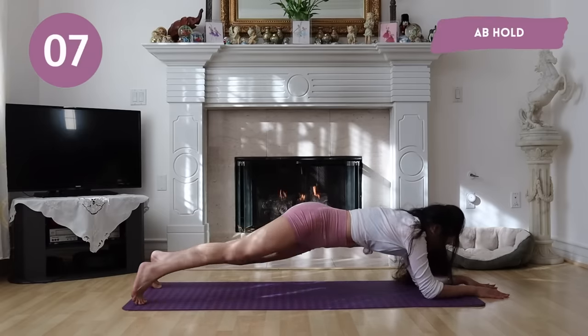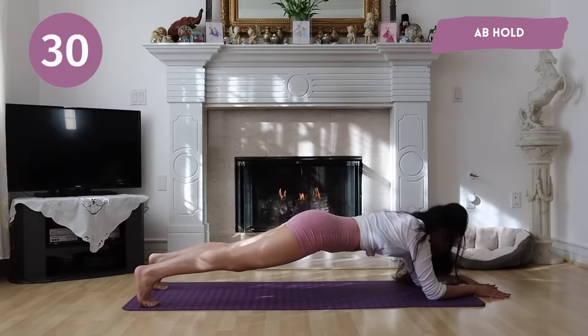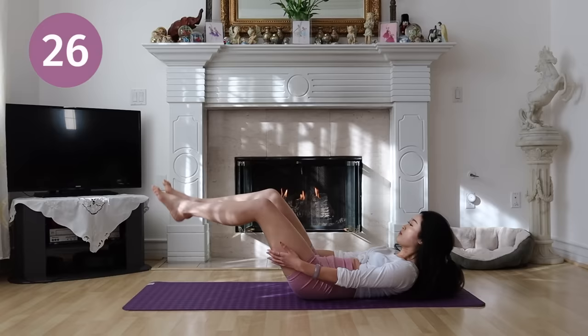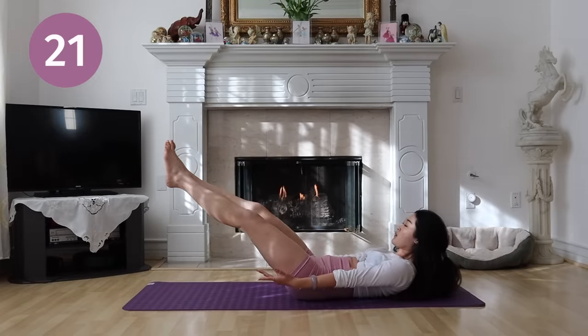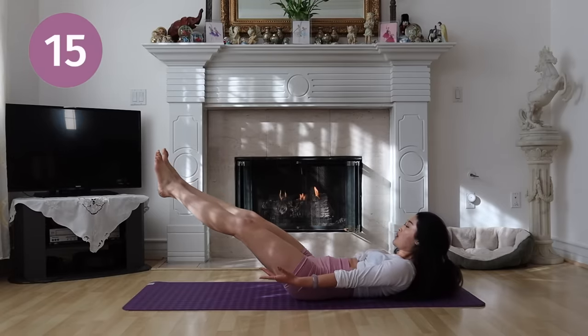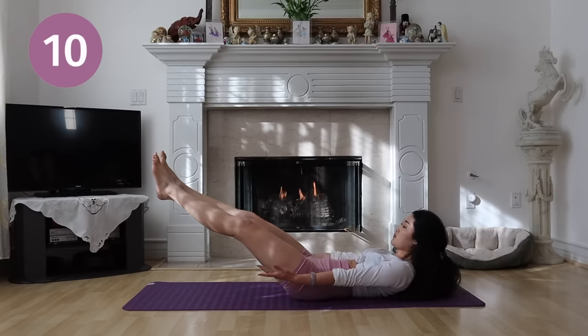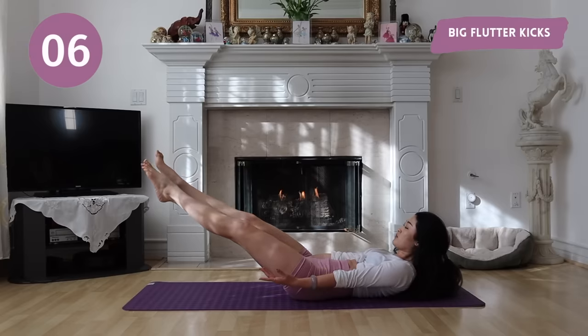We are almost there. Now we have ab hold. Big flutter kicks are coming up.